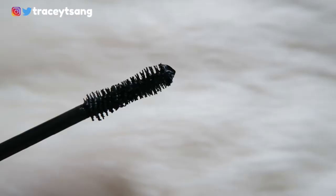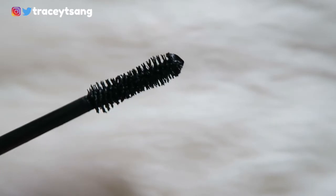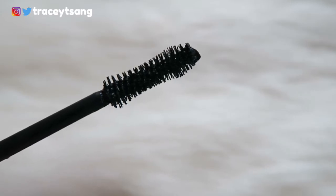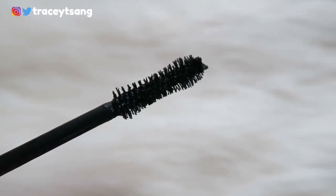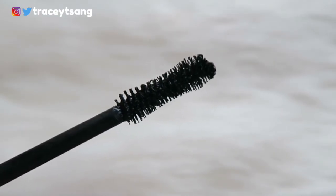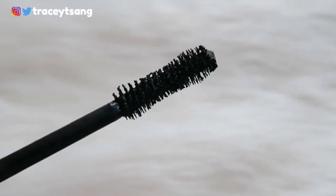Let's talk about the brush. The first time I saw it I wasn't really sure about it, because comparing to other mascaras I've tried, the brush looks a little bit crazy — a little too much for me. On the very top you can see it has a chunk of product; it has a curved shape — a bit fat, then it gets skinny, then becomes more fat again.